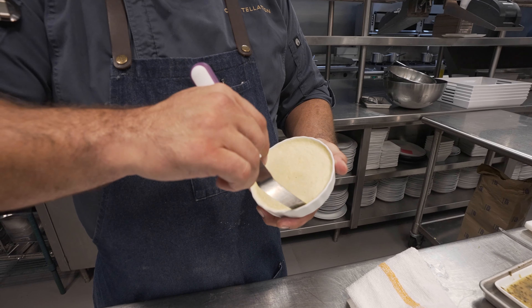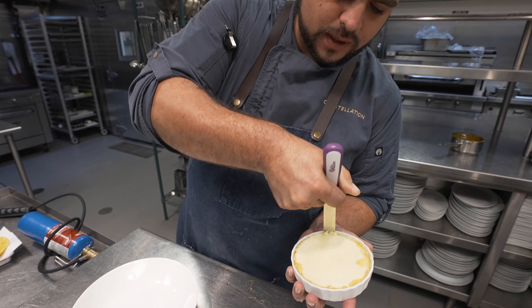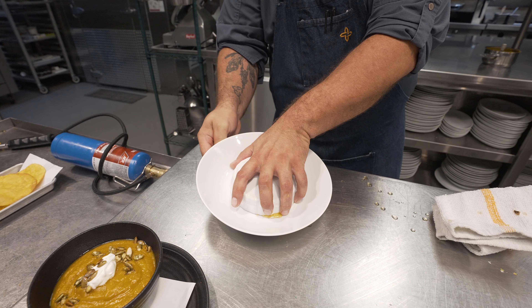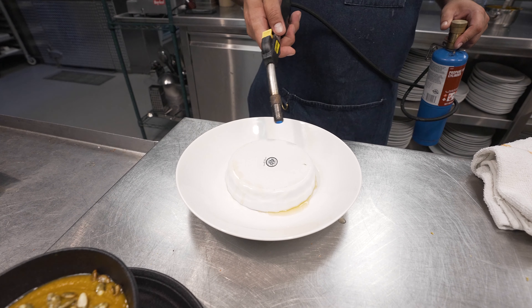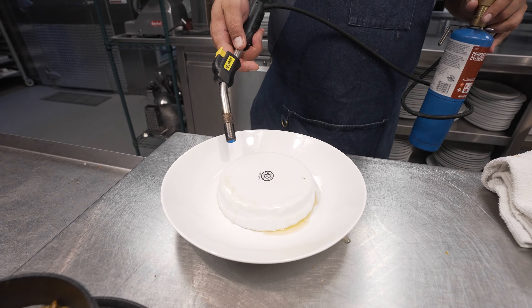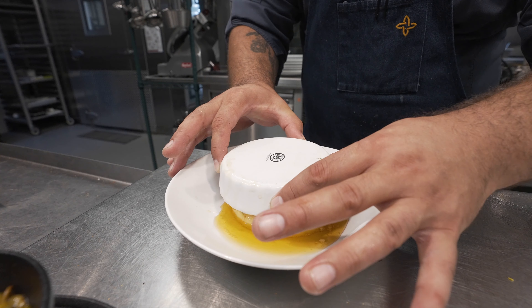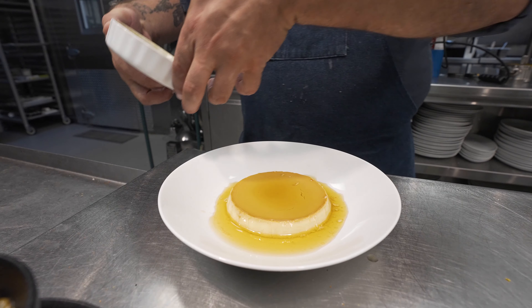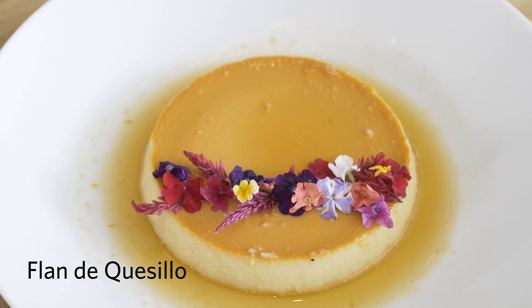Flan de casillo is a very traditional South American and Central American dessert seen in many different cultures. It's a type of flan, but depending on where it comes from, it's sometimes cooked a little longer. It starts with caramel in the bottom of a pan — we set the caramel, then add a mixture of eggs, cheese, and milk, and set it in an oven with a bain-marie for about half an hour until it sets fully. Once cooled, it goes right onto the plate upside down, and then we torch the top so it pops out, and then we garnish it.